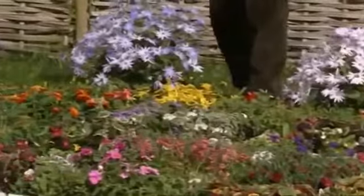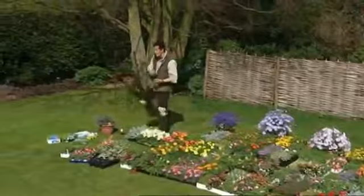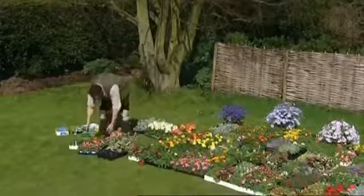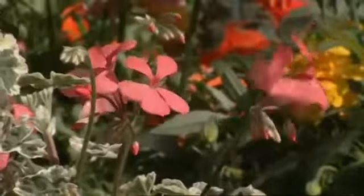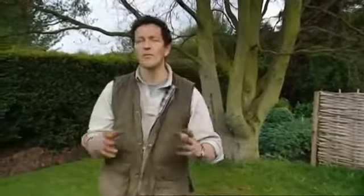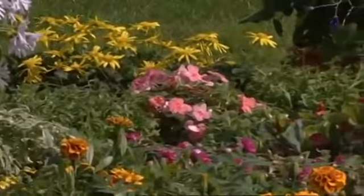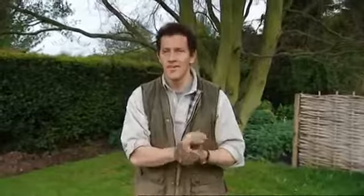There are four that easily lead the popularity stakes, and one of those four I think can claim to be Britain's favourite plant — the Busy Lizzy. Close behind it we have Pelargoniums, Lobelias and Petunias. Wherever we buy them, they're probably being produced in the same way — a highly industrialised mass production, millions of these plants churned out every year. But there are different stages of their development to get the best from them.